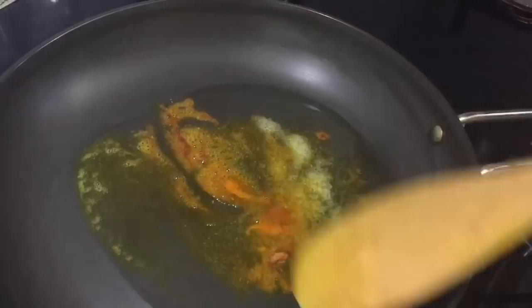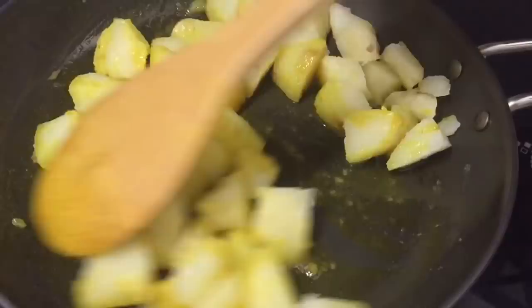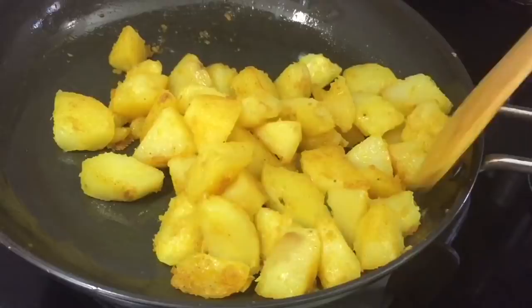If you use baby potatoes, you can cook them whole. We will cut the potatoes and stir fry them on a medium flame until they get some color. Then we will taste the gravy in a pan.